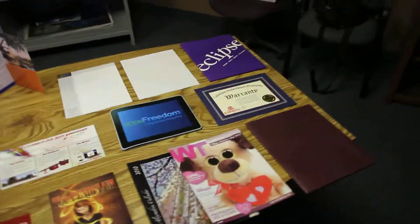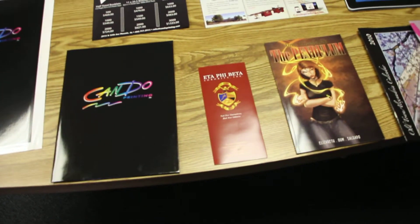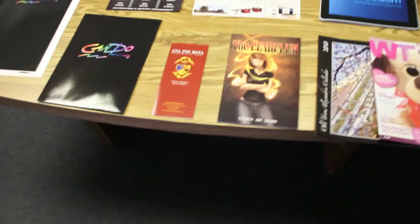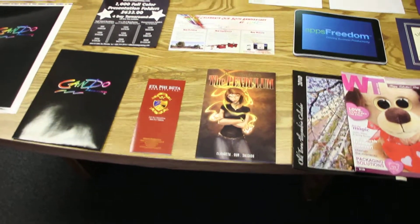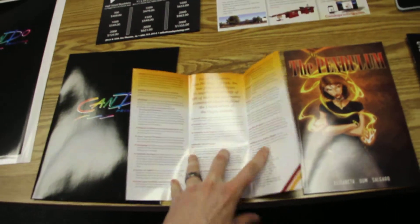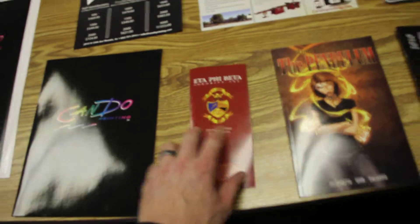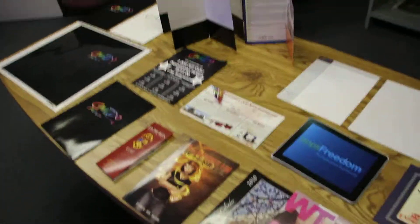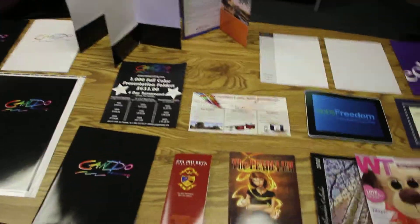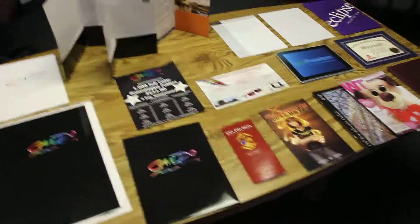After going through that, we'll start talking about our coated stocks. A lot of times people will print their brochures on an 80 pound gloss text, which is also known as 80 pound gloss book. You'll often find tri-fold brochures on these types of stocks. They are pretty thin but they get the job done. After 80 pound, the next step up would be a 100 pound gloss book or 100 pound gloss text.